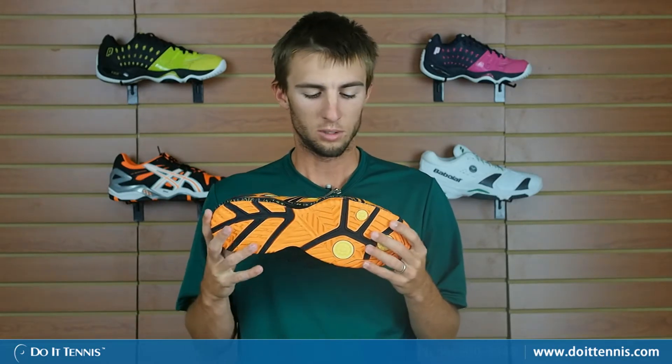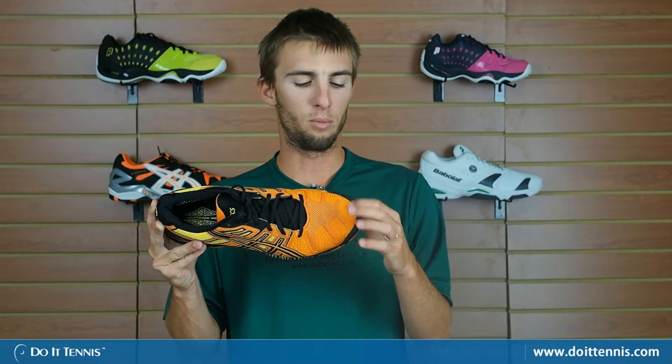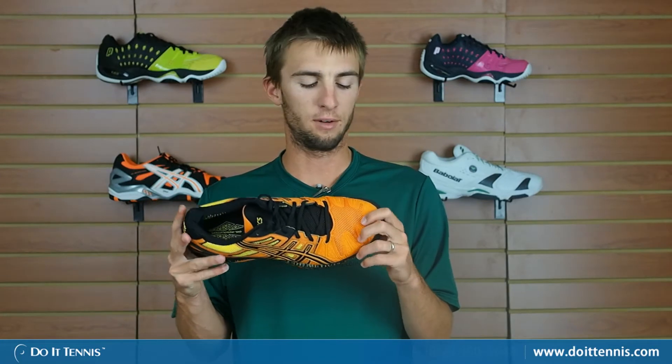It's also composed of ASICS high abrasion rubber on the bottom so it lasts a very long time, inserted in the specific areas where it would wear out a lot — here on the toe and the side, which is where I generally wear out the most. It lasts a lot longer because of that system. Here on the top there's also a little bit more protection for your toe, especially for really bad toe draggers out there. I've never had a problem with it and I've never really seen anyone get a hole in the top of the shoe because of this P-Guard toe protector.